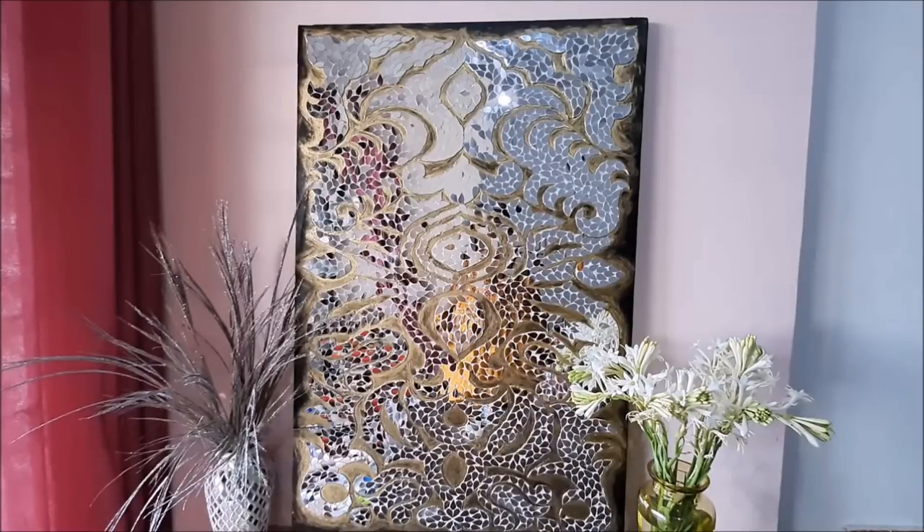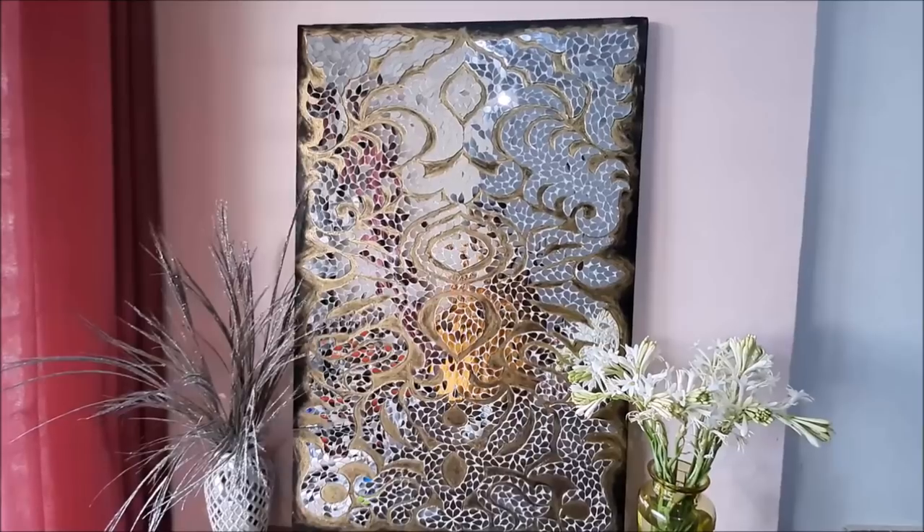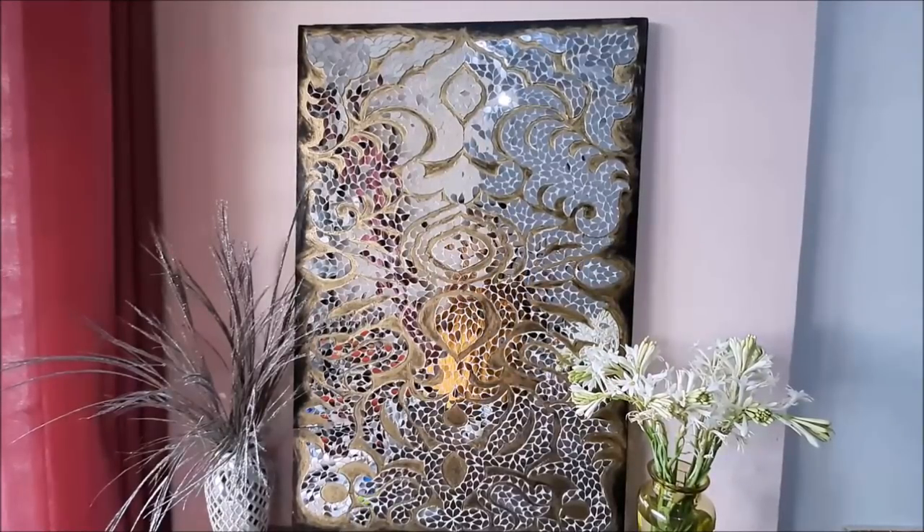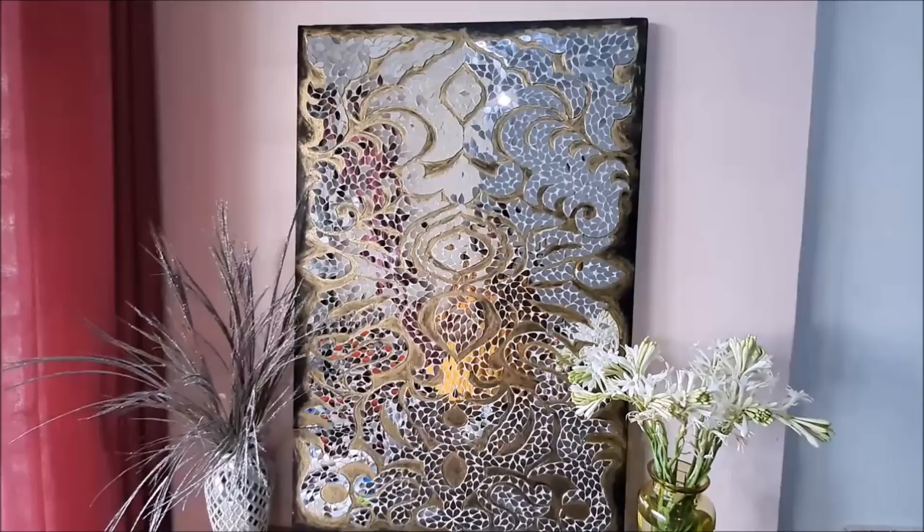To make the whole wall decor I have used only one shape of mirror, which gives it an absolute look and brings up the design very beautifully. This mirror wall decor can go on any wall of your living room and will really brighten up your space. Do subscribe to my channel for more creative art painting videos and press the bell icon for notifications. All materials needed are mentioned in the description box below with links.